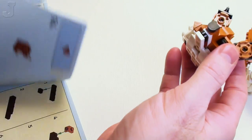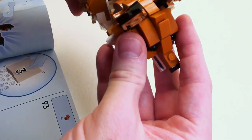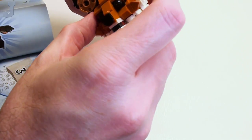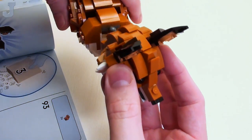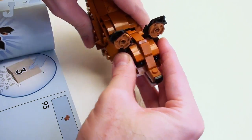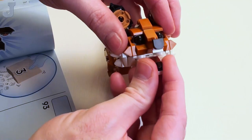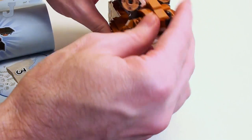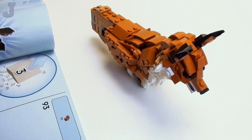I almost forgot to attach the fox's head, so let's just install that in there — it goes right in there. The best thing to probably do is to hold on right here on its cheeks and just like that. So now he can look up to the sky and howl and stuff. Probably looks better looking down.